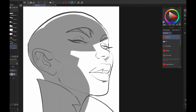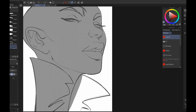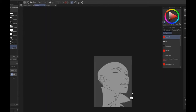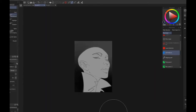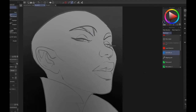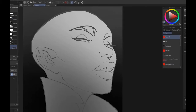Then I start blocking in with the lasso fill tool. The lasso fill tool has sped up my workflow a lot because I can block in really big shapes and get ideas out faster. Right now I'm fleshing out how I want the light to hit her face. I've locked the layer's transparency so I can paint along the face without going into the background. The lasso fill tool is like my lifesaver.